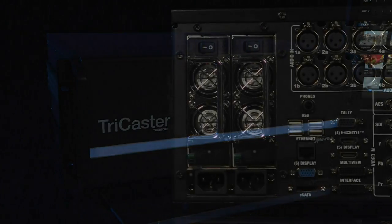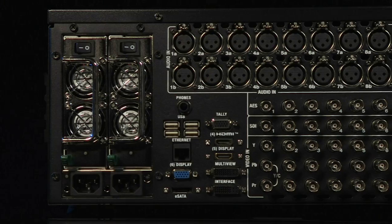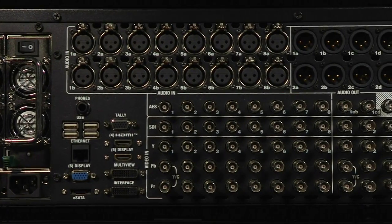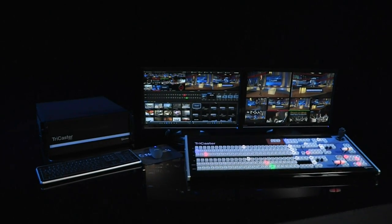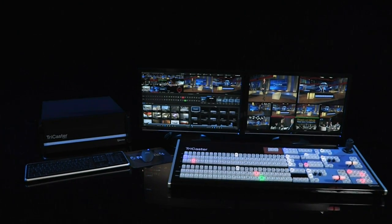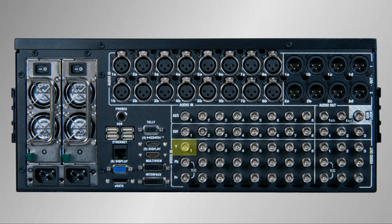Video comes in many formats and resolutions and the TriCaster works with most of them right out of the box. Whether you have old standard definition gear or brand new high definition equipment, it will connect quickly and easily, and you can even mix and match formats and resolutions during the same production. You can connect SDI or composite video using a single cable, YC video using two cables, and component video using three cables. High definition video will only come in through component and SDI.